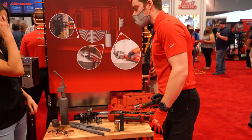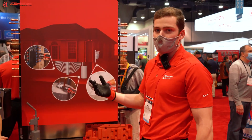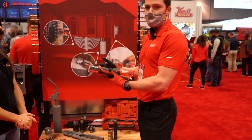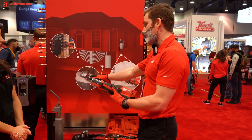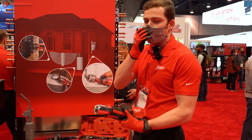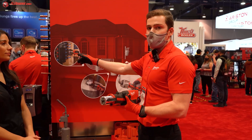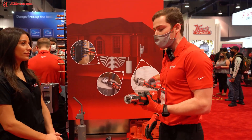Before we get into that, I want to talk about the historical capacities of this tool. Back in 2012 we released the M12 ForceLogic tool and we could do all the way up to one and a quarter inch copper. Then 2018 comes around and we increased productivity with PEX — you can now do all the way up to one and a half inch PEX.